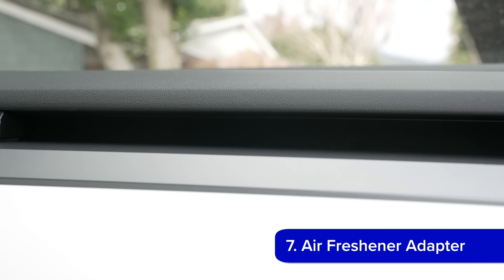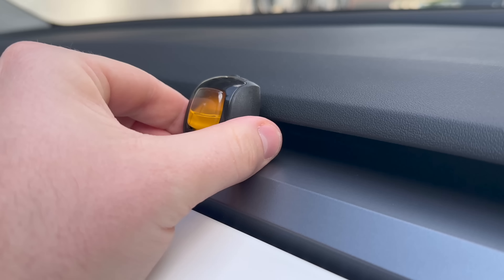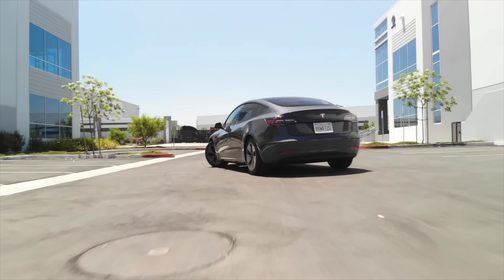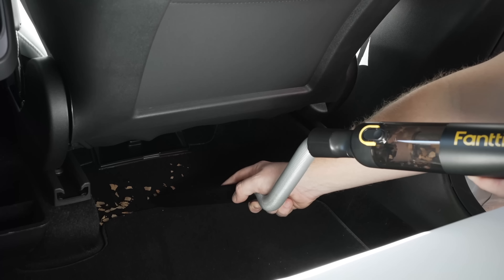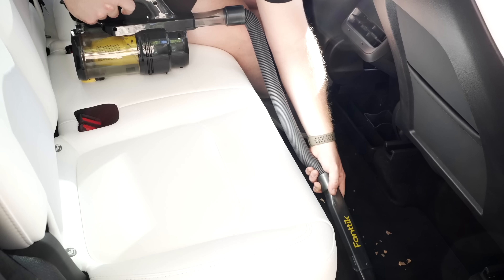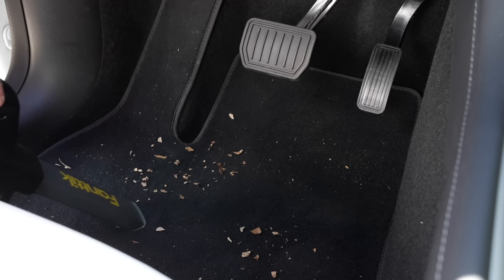If you prefer classic standard car air fresheners, you'll realize there are no vents to clip them to in a Tesla. That's where the Spigen air freshener adapter comes in — it slides right into the invisible AC slot in a Model Y or Model 3 and sticks with gentle adhesive, letting you clip any classic vent air freshener to it. For keeping your Tesla clean, the easiest accessory to keep on hand is the Fantic V8 Handheld Vacuum. It comes with a storage case, fits easily in the side cubby, charges over USB-C, and handles most simple vacuuming jobs. They also make the larger, more powerful V9, which is still small enough to stow in a side cubby, front trunk, or under storage.